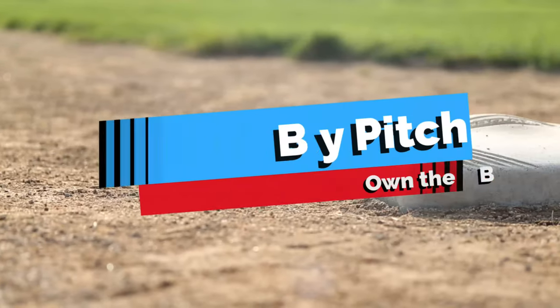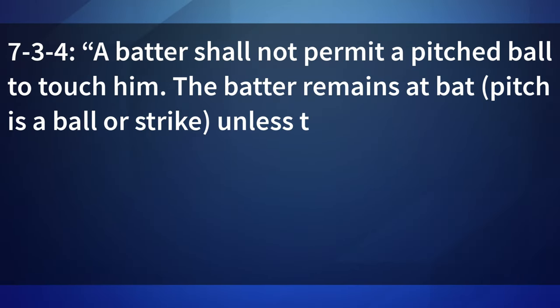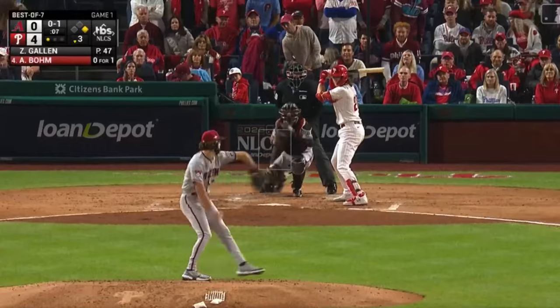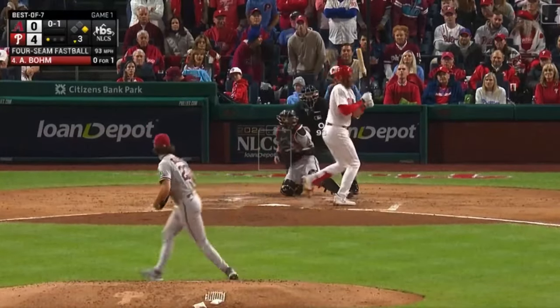Let's cover when the pitch is delivered. First, what happens if the batter gets hit? For that, we use rule 7-3-4. A batter shall not permit a pitched ball to touch him. The batter remains at bat, with the pitch counting as a ball or strike, unless the pitch was a third strike or ball four. To clarify, the batter can't intentionally let the ball hit him — he has to make some effort to get out of the way of the pitch. This is up to the umpire's judgment and generally we should be reasonably lenient. If it's a 90-plus mile an hour pitch, it likely has some run on it and the most we may get is the batter turning his shoulder, so probably not permitting versus unable to dodge.